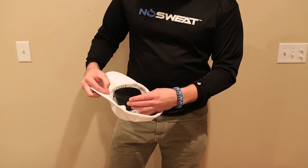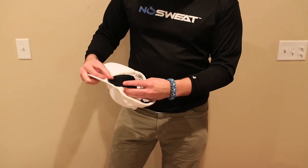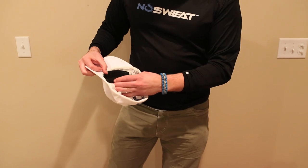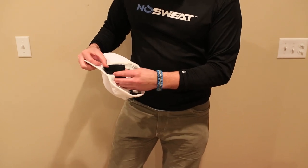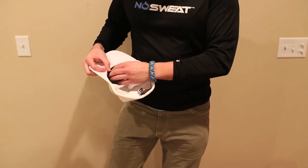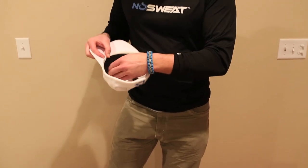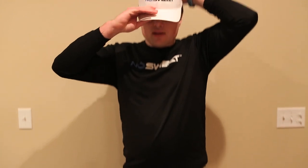Grab it like this, and then at the front brim just kind of line up the product so it's about an eighth of an inch or so below the brim. Then firmly position it inside the hat, put it on, and push over the spot where the No Sweat is just to get it seated evenly — and you're good to go.